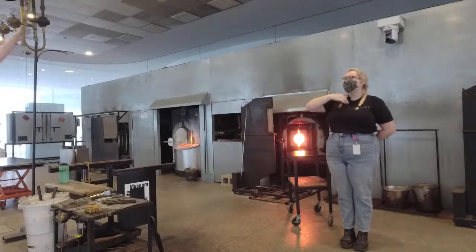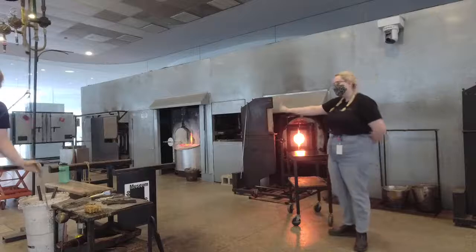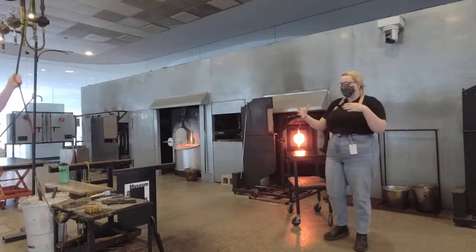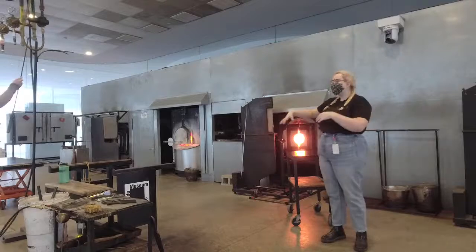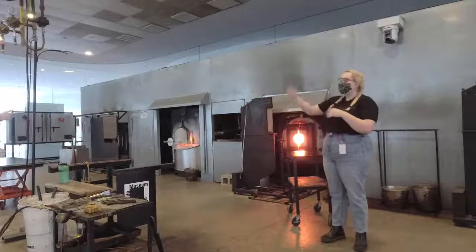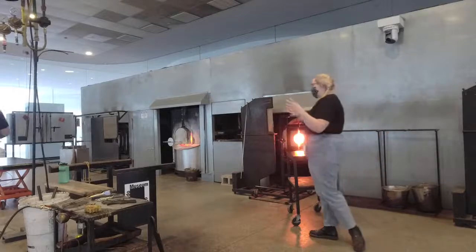Glass Pavilion. My name's Maura. I'm going to be your narrator today. We got Colin over here turning on our air compressor. He's going to be what's called our gaffer today. So for anybody who's never seen a demonstration, I'm going to really quickly go through the equipment, but Colin's sort of our person making the piece. The gaffer is really the person in charge.